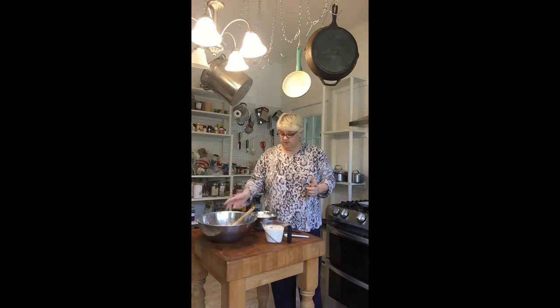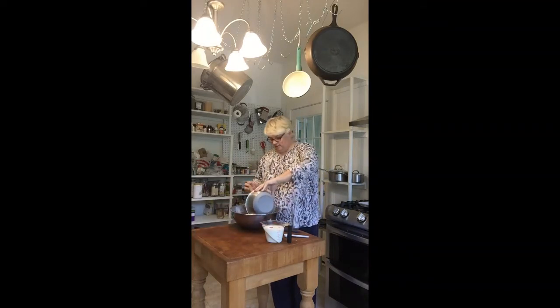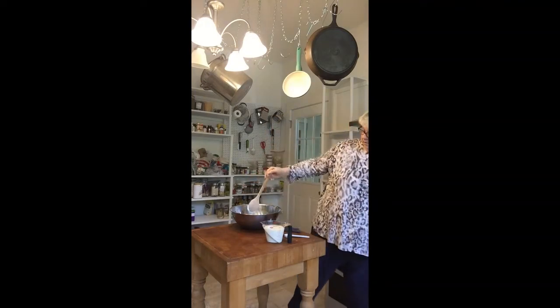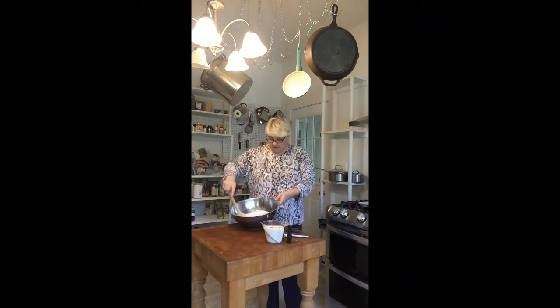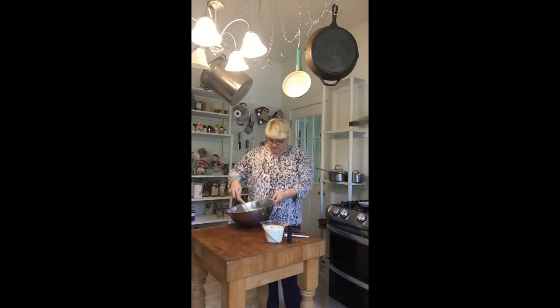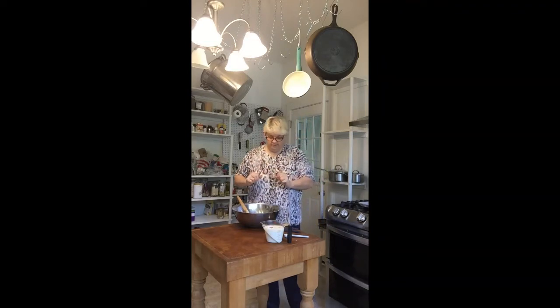Now I'm going to get this started. I've got a big mixing bowl and I've got my flour. I'm going to put all of my flour in my bowl and mix it up since I'm using different flours. If you're using cake flour, you can put it through a sifter to get it nice and lump free. Irish soda bread is not that fussy. One important thing to know is that you can't overwork it — you want the dough to be what they call ragged when you start to form it.